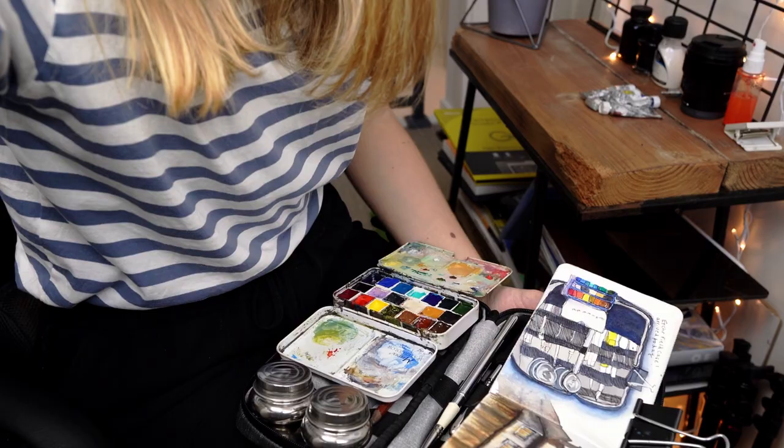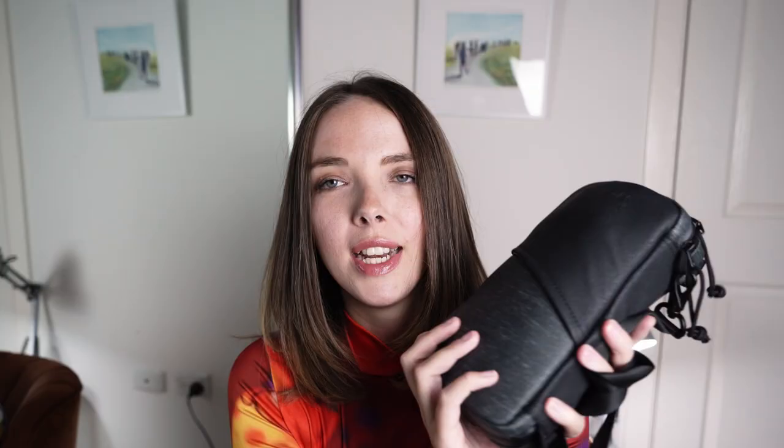All of the things I take sketching with me, I managed to fit in my Etcher Field case. I have done a full review and walkthrough of how I kind of fit everything in this case. It's really small but can fit a lot of stuff in it, so I can fit all of my watercolour stuff and pretty much just everything that I need to sketch with watercolour and pens and everything.